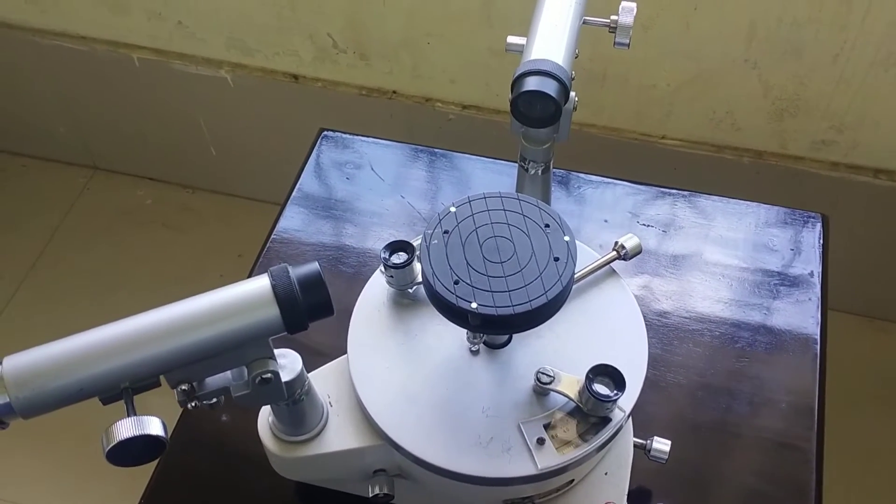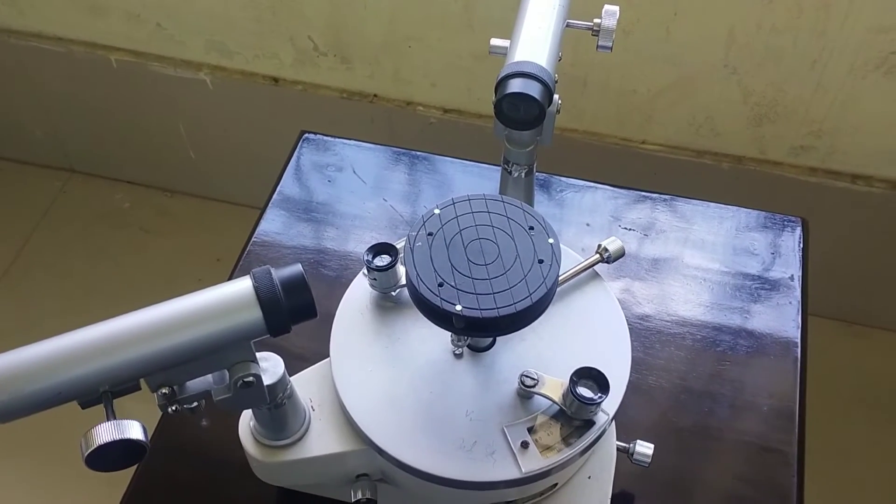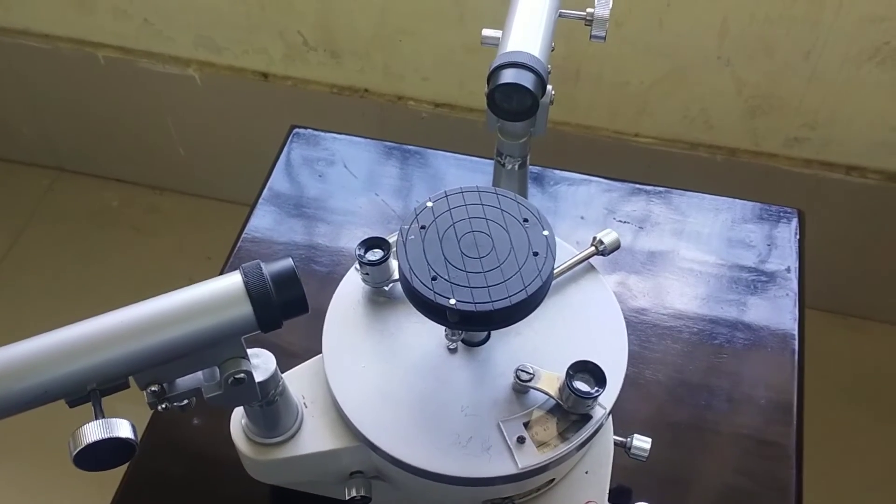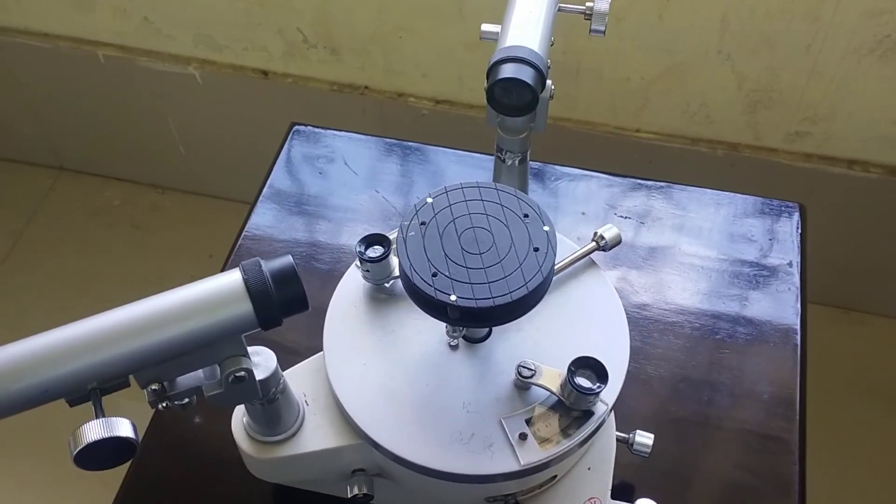The device is now perfectly leveled and we can proceed to the next steps, that is optical leveling. That's it for today — thanks for watching.